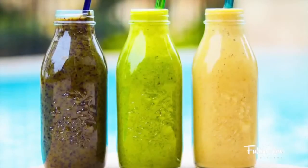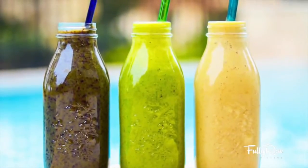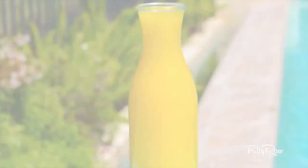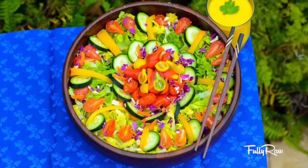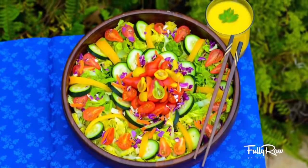Lunch will be a very simple and delicious banana and coconut water smoothie. Dinner will be 5 cups of freshly squeezed orange juice with a tomato, cucumber, romaine salad and a mango, tomato, red bell pepper dressing.